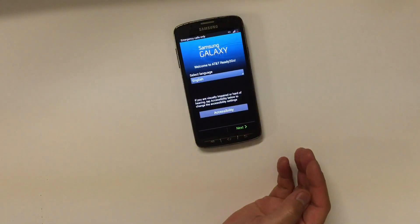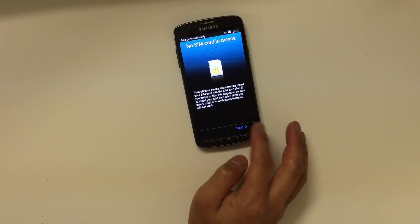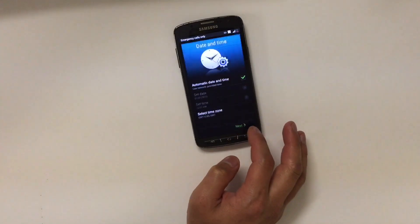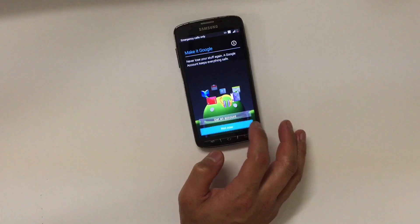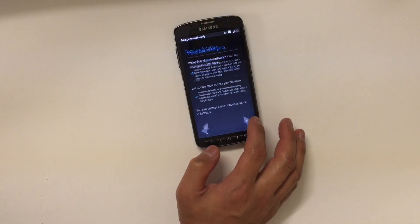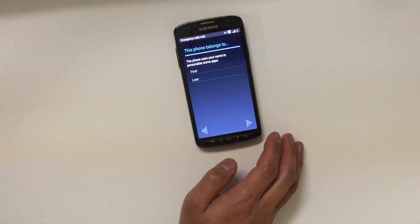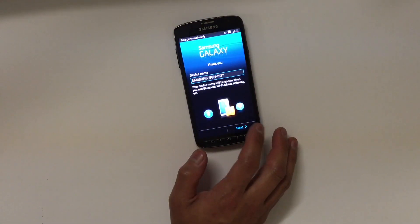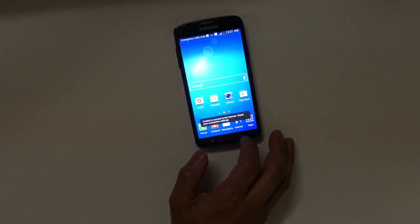The restarting process is done and it will take you to the setup screen. Just keep hitting Next. If you want to set up your email and all that, you can, but I'm going to skip it all so it'll be quicker.